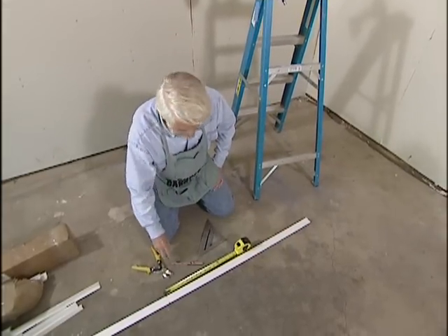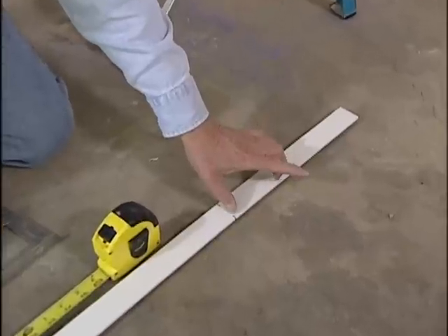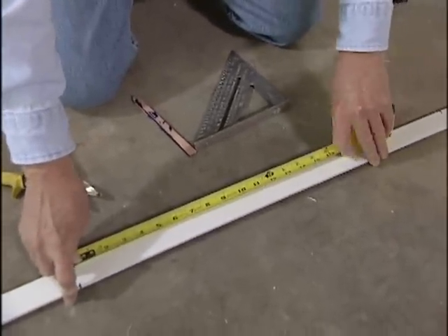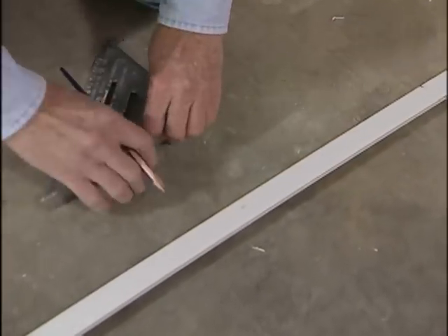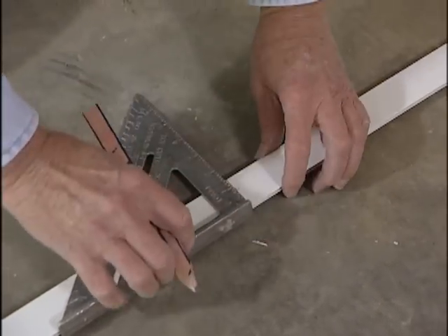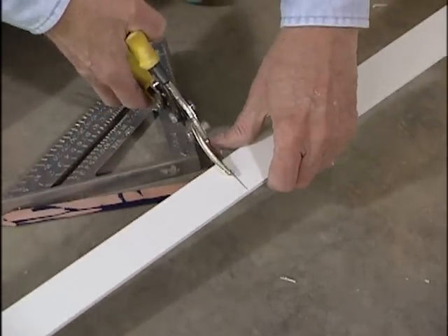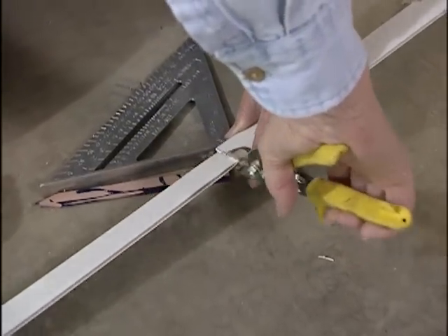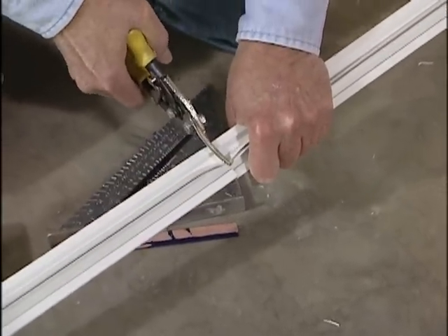Now we're going to provide for our border strip. At each end of one of these hangers there's a one-foot section. Since our border is 14 inches, we come down to the next 2-foot mark, measure back 14 inches, and make our mark. We use a square so that we can get a good straight cut, and we make our cut with tin snips. The best way to do it is to cut from the back side, cut straight in from this side, go over and cut from the other side, then flip the whole thing over and cut through the center. This takes care of our 14-inch border.